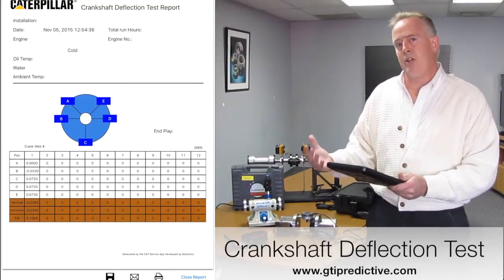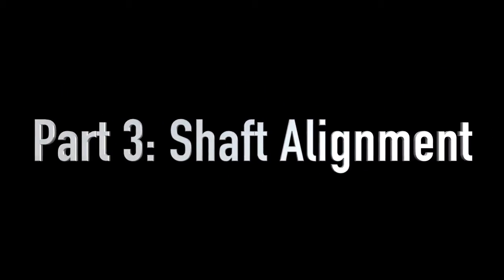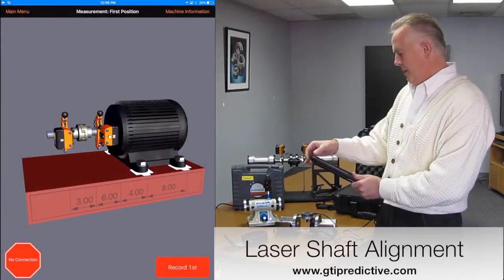I'd be able to merge these reports together after we're all finished into one singular report. I'd like to back out of this and then simply go to the shaft alignment section of this demonstration.